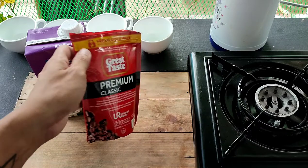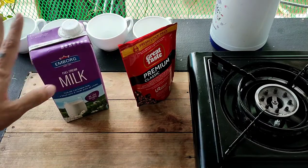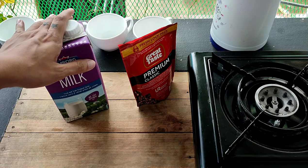So ang kakailanganin natin ay syempre yung instant coffee natin, then yung milk, and yung thermos for hot water para tunawin natin yung black coffee. So start na tayo.